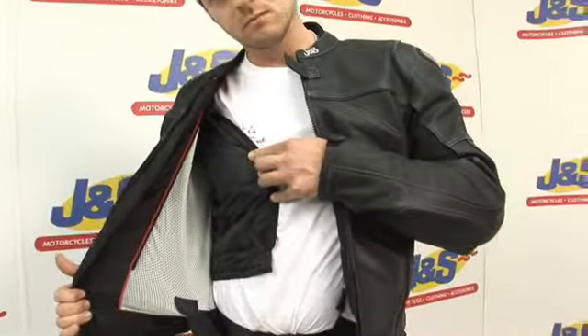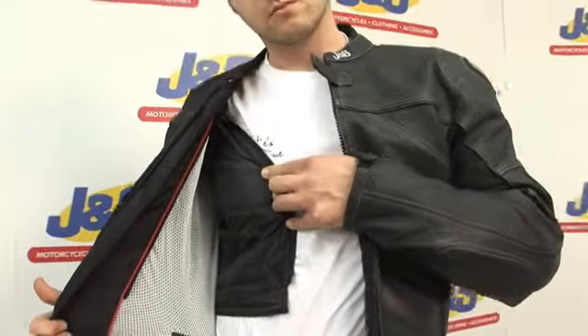This in our opinion is a great buy, the J&S Raptor leather jacket.